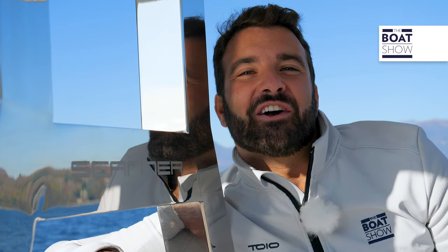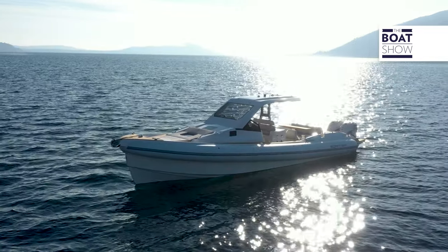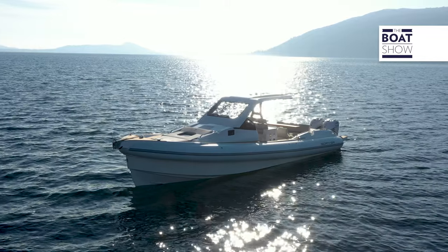Welcome to the Boat Show. Those who follow us know that this inflatable is not new to me. I've already navigated this hull by Donato Montemitro, the Scanner NV1200HT. But here is a small, huge difference.